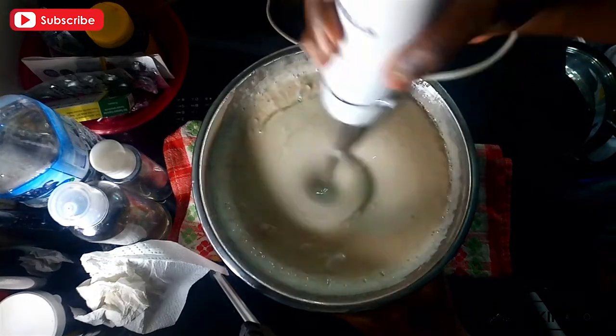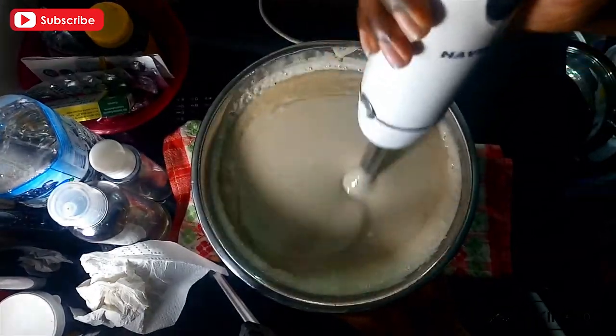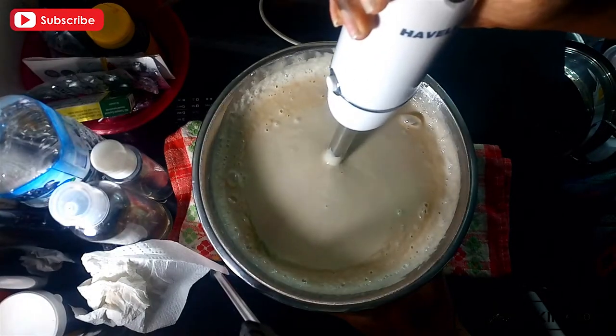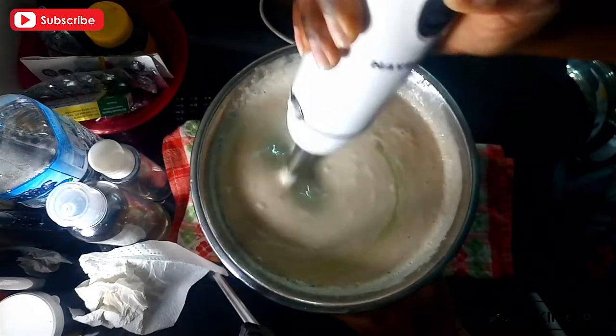I'm grabbing my stick blender again to blend the oils I've just added — the citric acid and the preservative — right into the mixture.